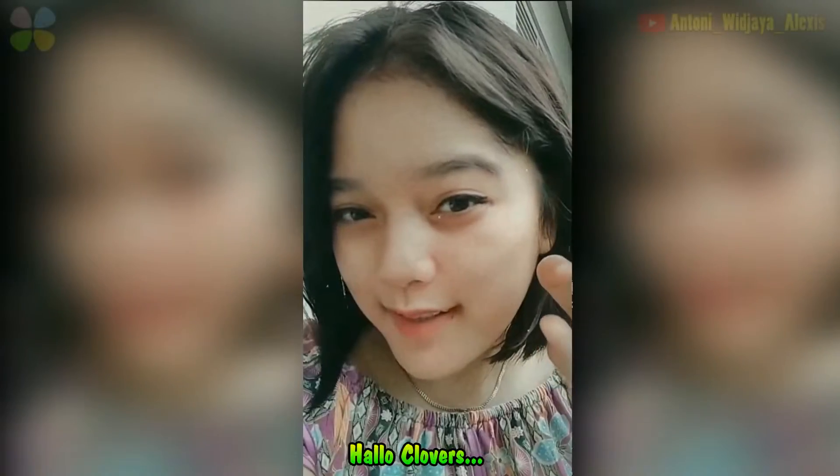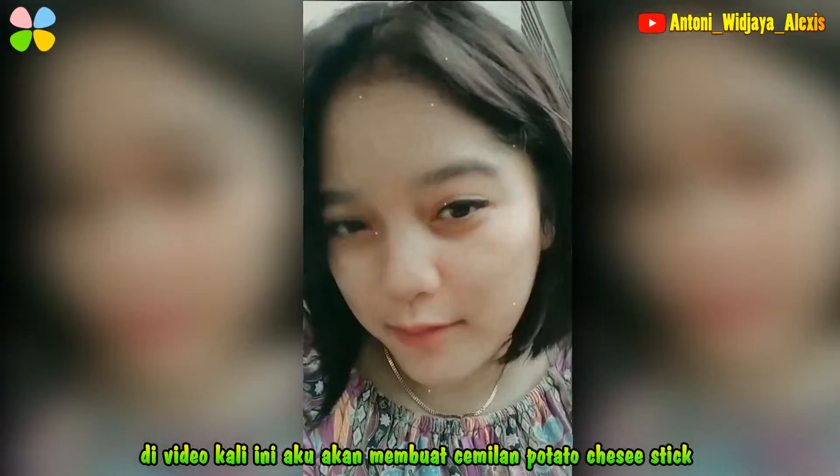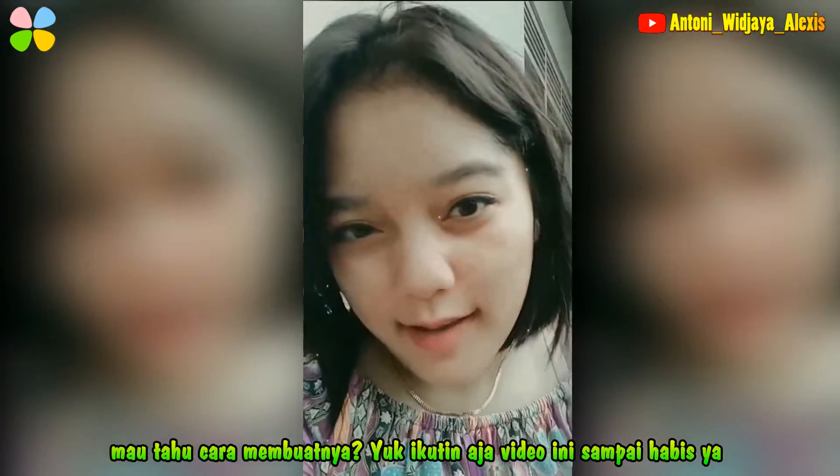Halo Clovers, di video kali ini aku bakal bikin tutorial cemilan yang enak namanya potato cistik. Mau tau cara bikinnya? Yuk ikutin aja.